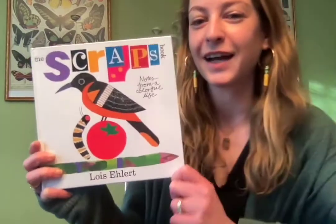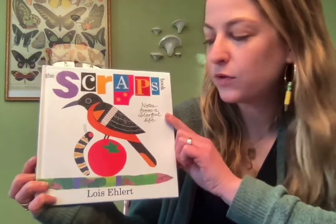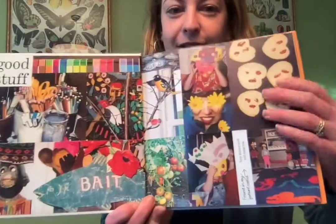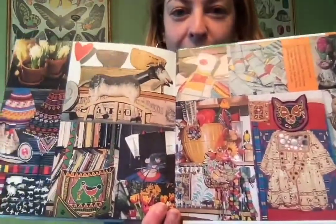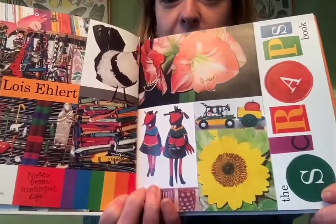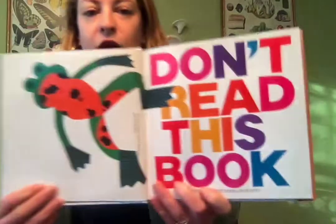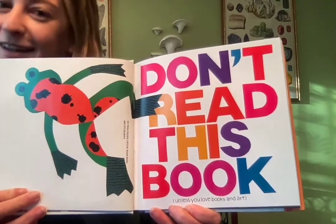Hello, it's Mrs. Rowe and I am here to read you this book called 'The Scraps Book: Notes from a Colorful Life' by Lois Ehlert, who's an author and illustrator. This is the back page — in the front and back it says 'Good stuff, all pictures from her life.' It says 'Don't read this book unless you love books and art.'